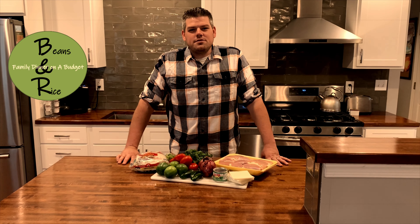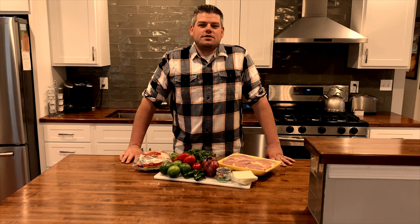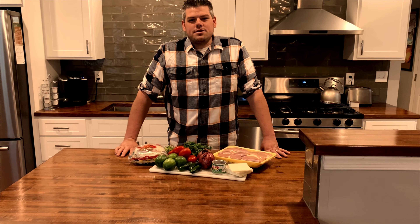Hey guys, my name is Isaac. Welcome to my YouTube channel, Beans and Rice, where we're trying to cook a dinner for five for under $20. Today we're going to be doing grilled chicken tacos with a side of queso and pico de gallo.